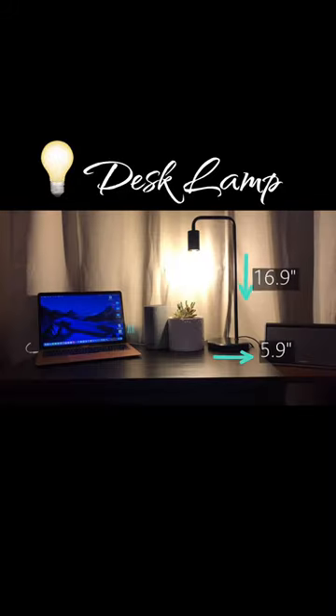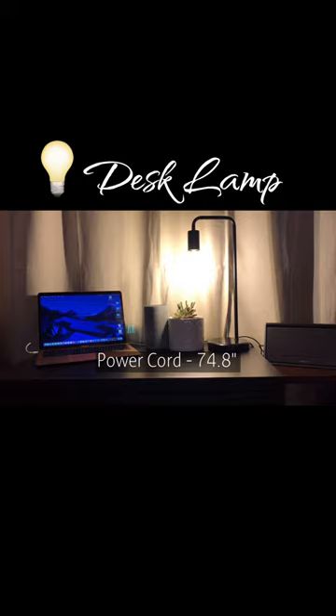The lamp size is 16.9 inches by 5.9 inches — compact size and it saves space. The power cord is 74.5 inches long.